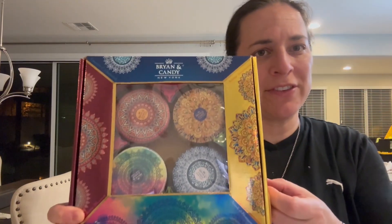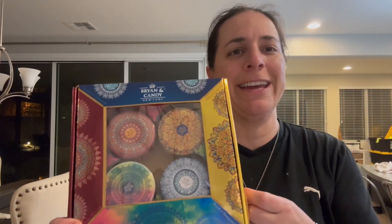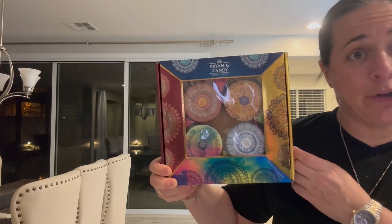Hey everybody, so I got this candle gift set from Brian and Candy that comes in this gorgeous box. But let's dive into it and talk about each candle that's in here, okay?